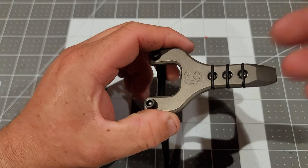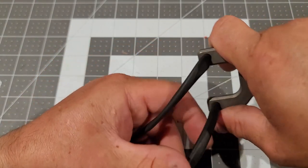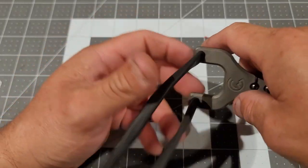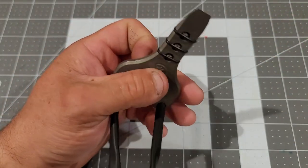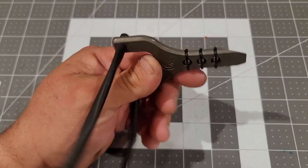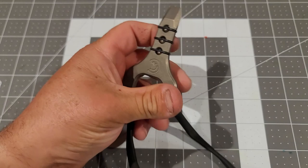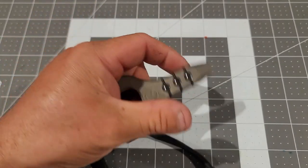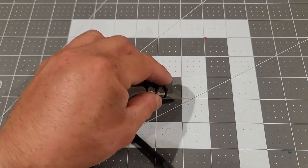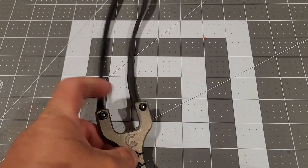It's a pocket slingshot, so it's not meant to shoot all day or go hunting. I mean you could hunt, but this is not really for that — it's just to have fun. You can keep it in your pocket and also use it as a pry bar, which is pretty cool.